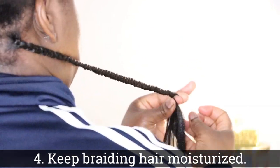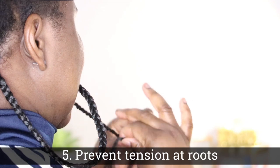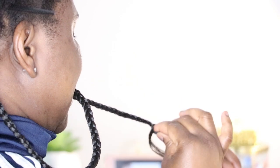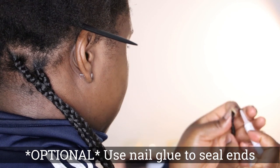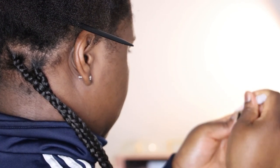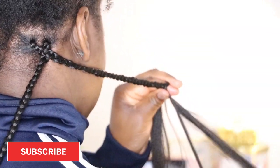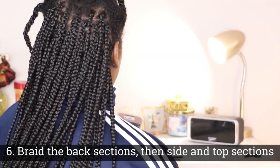You want to make sure that you also keep your braiding hair moisturized throughout this entire process, and use your teeth to help ensure there's tension in the hair while you're not pulling at your roots. This is also optional — to seal your ends you can use some nail glue. A lot of hairstylists actually do this; I personally don't, but it's an option.